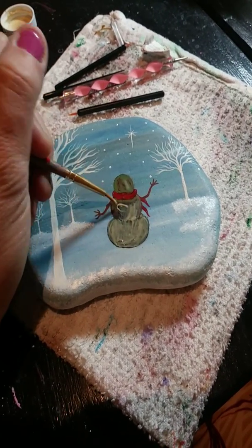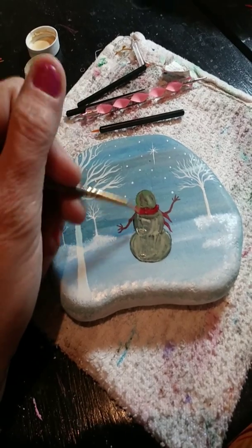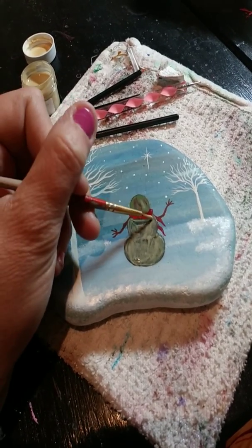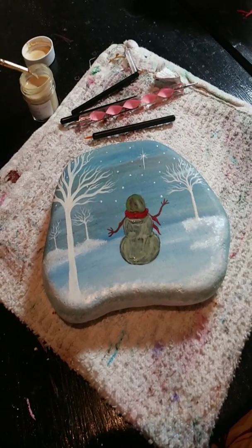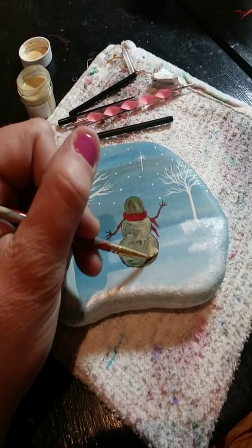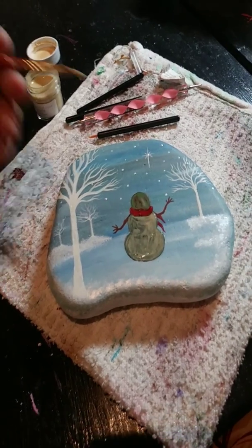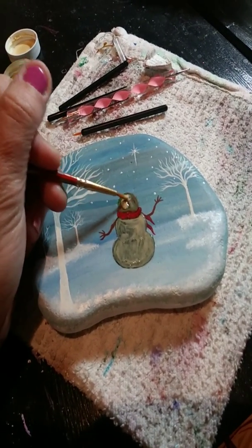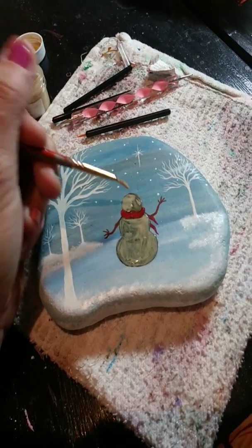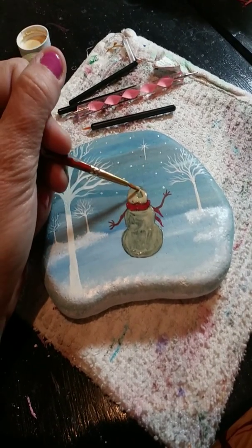I tried it on a smaller project and then resined it and it was so cool. Make sure you stir the liquid crystal really well to give you that mood ring effect. When I resined the first rock, I put my finger over the spot with liquid crystal and it did change color — it's pretty cool. I used resin; it's kind of my favorite thing. Once this dries it does dry basically clear and you'll see your black snowman again.